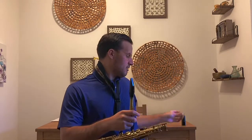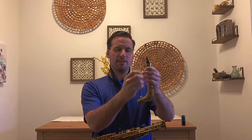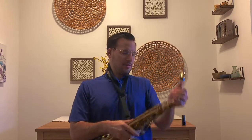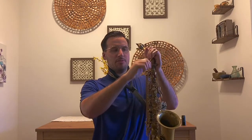So what I'm going to do now is put my ligature back on — this is my ligature on my mouthpiece. It has a little tightening screw here, tighten that. Then I'll put my neck onto my body like this, and tighten with my screw here so the neck doesn't wobble around. And then we are ready to go.